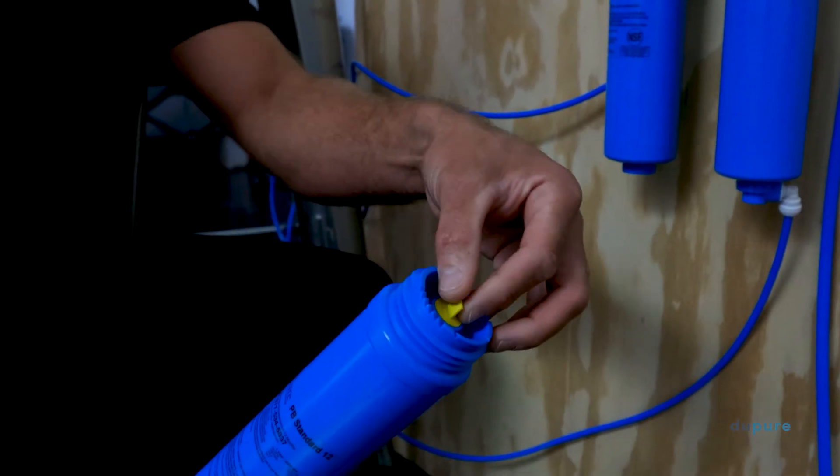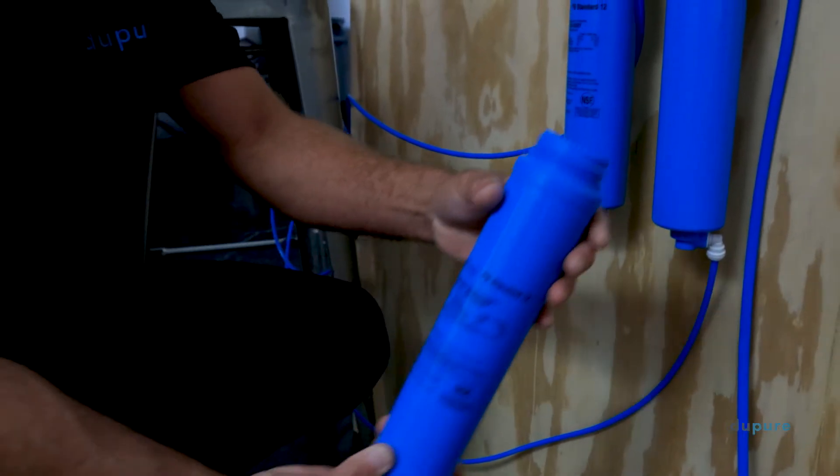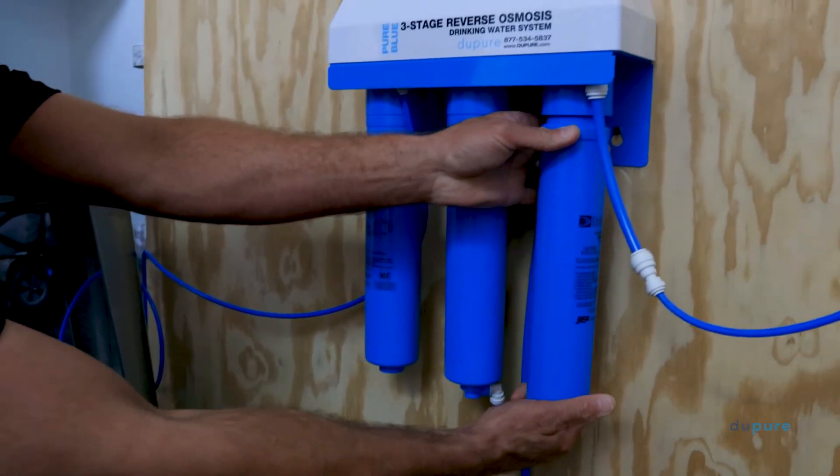Next, install the second new filter on the post filter slot and repeat the flushing process, leaving the spigot on when done.